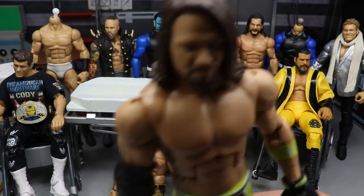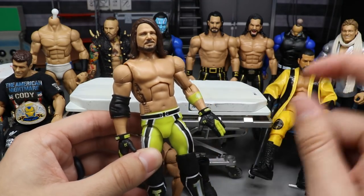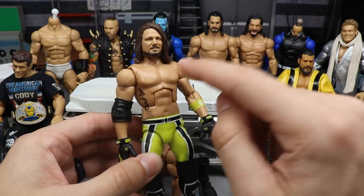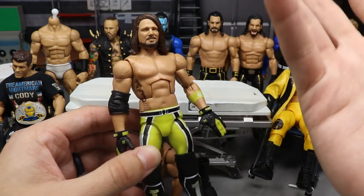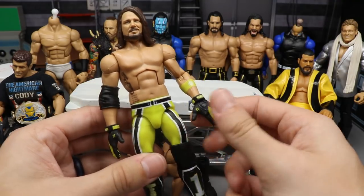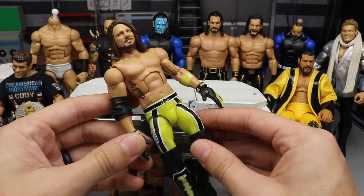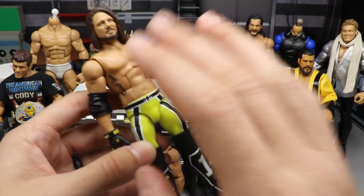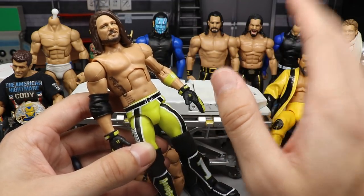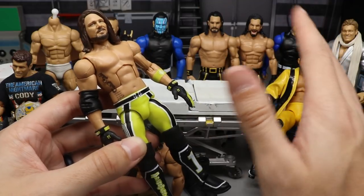What we're going to do to AJ Styles is pretty simple — just add some chest hair. We're going to take a pencil, and I'll show you the exact method I use to add chest hair and stomach hair to this guy, then seal it up and put him on the shelf. He apparently had a shaven chest in this attire, but I'm going to make it similar to the rest of the AJ Styles figures in the collection.